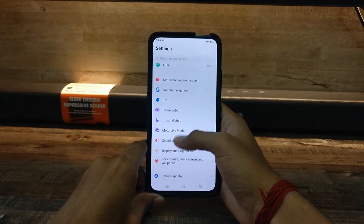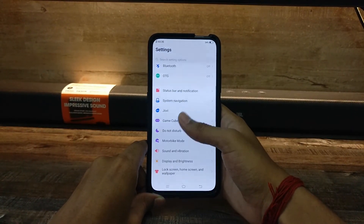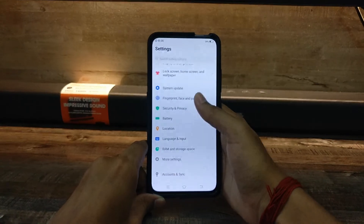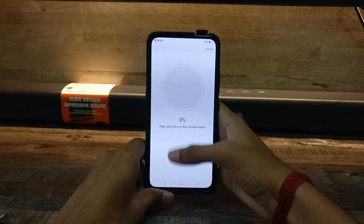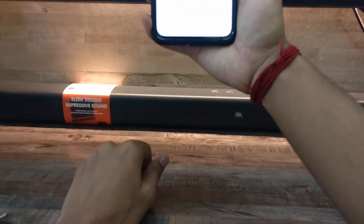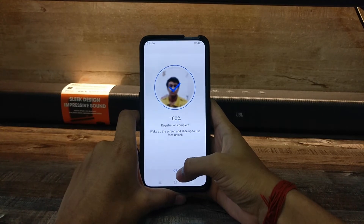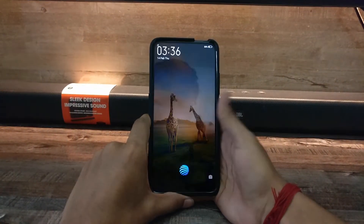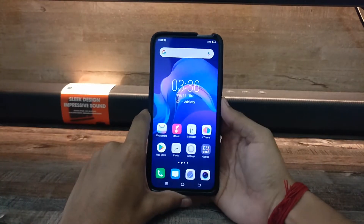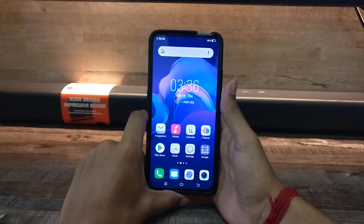Now I'm going to show you how the face unlock works.